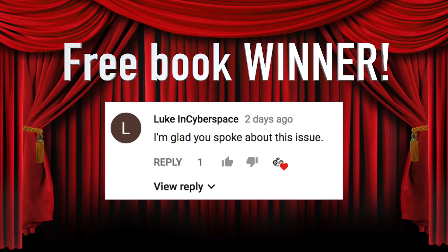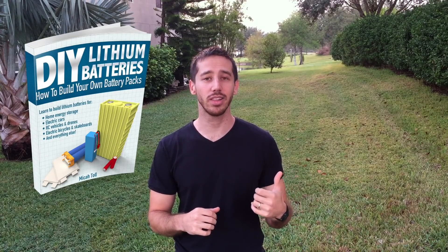The winner from the ebikeschool.com book giveaway for my last video is Luke in Cyberspace. Congratulations, Luke — let me know in a private message here on YouTube which one of my books you'd like, either my DIY Lithium Batteries book or my Ultimate Do-It-Yourself E-Bike Guide. Anybody else who wants to win one of these books, just leave a comment below saying anything you want, and hopefully you'll win in the random drawing in my next video.